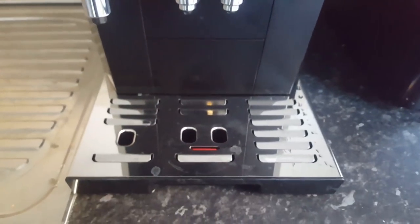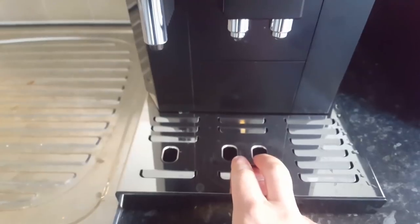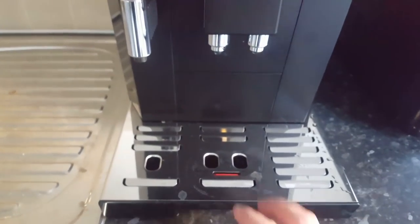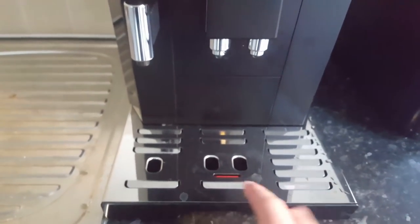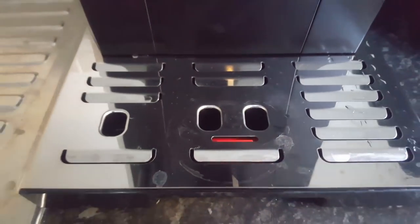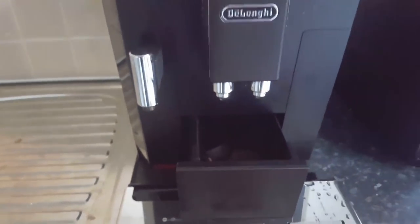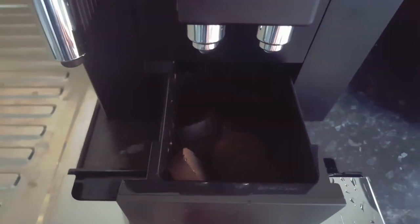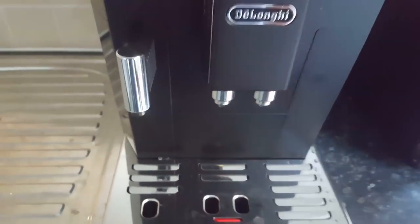Then we move on to the cup tray. It actually collects excess water — it runs through some rinse cycles when you turn the machine on and off. You can either catch that in a separate container or just let it drip through into this bit. Once you need to empty it, this little red bit here will pop up and let you know. And then inside here you can pull this out — this is where your used coffee pods pop out after they've been ground and used as part of your coffee making.